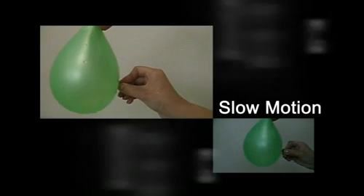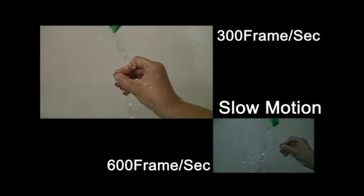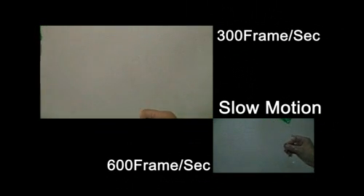Moreover, you can use a remote control to play video on the TV. The S16 also provides a dynamic and fun way to shoot video with menu features such as slow motion, digital effects, and telemacro. In the digital effects category, users can choose different lens effects.